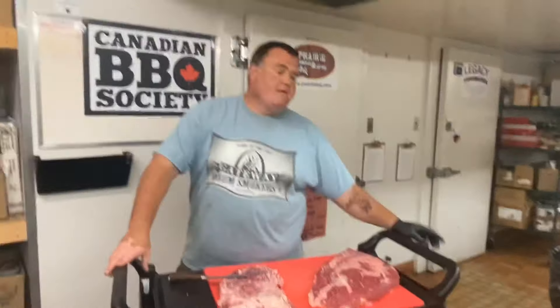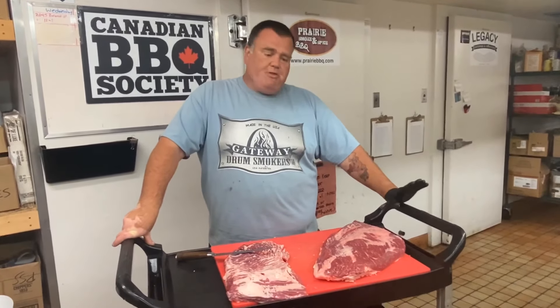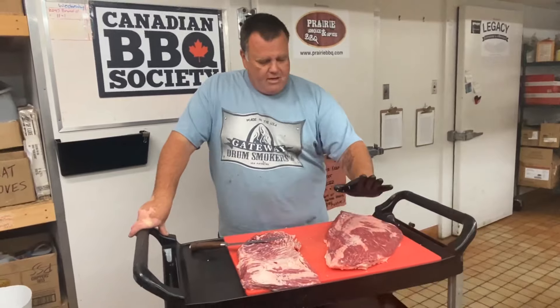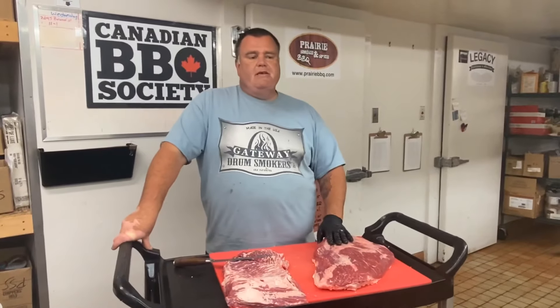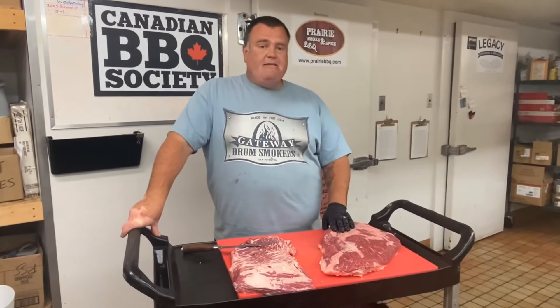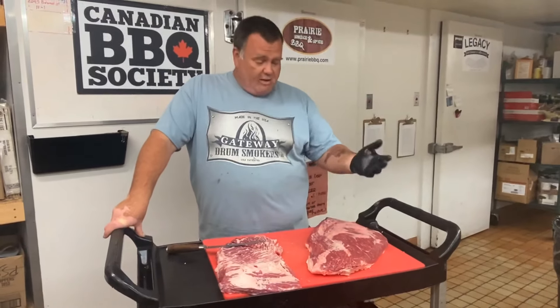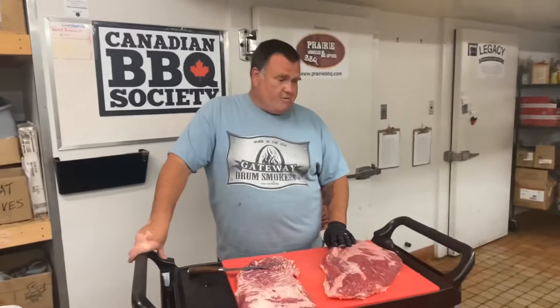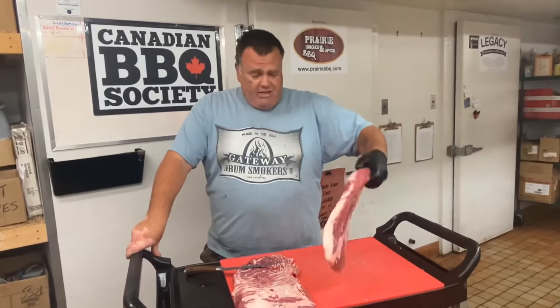A couple of extra tips before we close. Number one: I want to emphasize that I'm doing this with big briskets only — this one was 18 and a half pounds. I think this separation is a good idea anywhere north of 14 or 15 pounds. If you do this with a small brisket, you run the risk of the flat muscle drying out on the cooker. What allows me to cook this big flat muscle is its mass — it's going to be on the smoker for a long time, and that mass is going to allow it to stay relatively moist over that long cooking period. If it were a little three-pound thin flat, it's going to dry out no matter what you do.